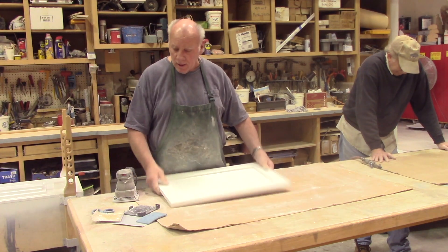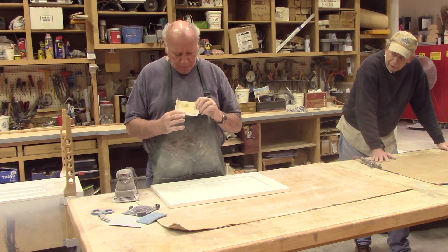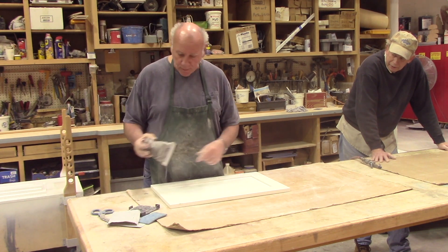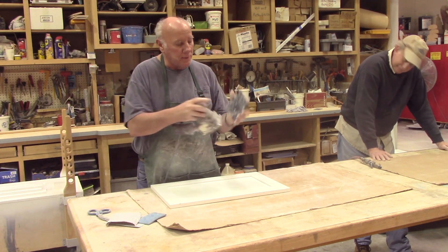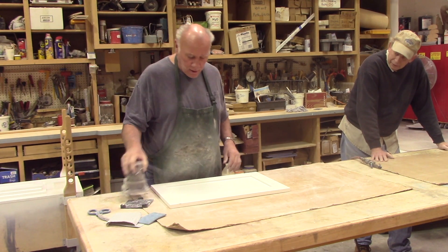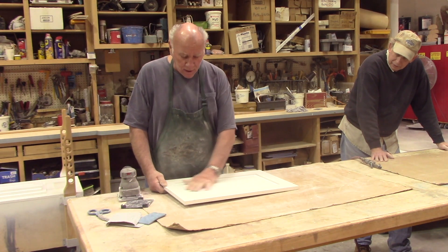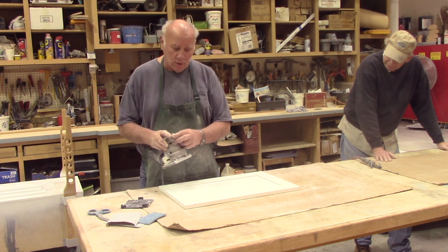We're using 240 grit paper — this is wet or dry. It's got these little nibs on here; you punch it down and it puts holes in it to aid in dust collection. This has been primed already, so it's ready to get sanded before we go into the spray booth and put on the final finish.